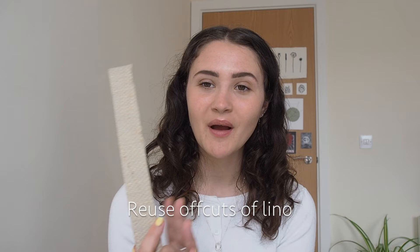Tip number three is to reuse the offcuts of lino. I always end up with so many offcuts whether I'm cutting down an A4 block into a different size or just cutting them off the side of my print because they are excess. I always save them because they really come in handy for testing out new tools, practicing, or carving something really small. Lino can be really expensive so I always keep them.